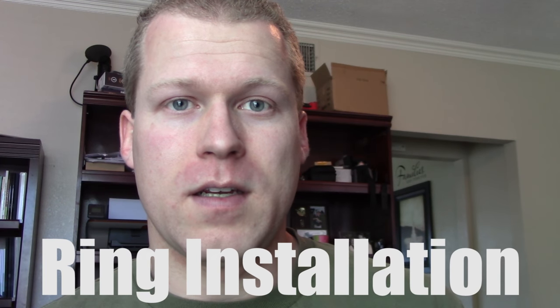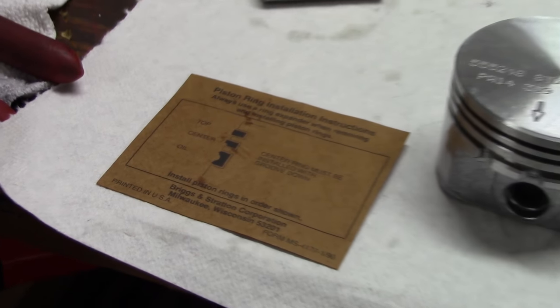Usually the orientation will be shown in the instructions, but if there's a mark or a pip — anything like that — usually that mark points upward.